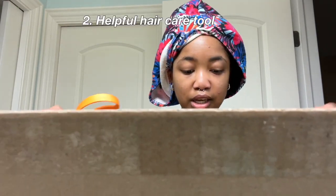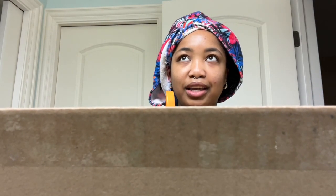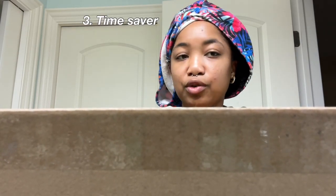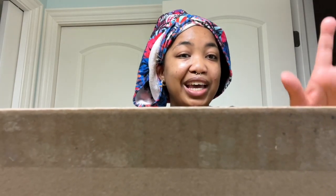Reason number two is because I really like Tracee Ellis Ross's Pattern Beauty products and I like how it feels on my hair, so I want to see if the blow dryer would have the same effect. Number three is because from what I read in an Essence magazine, Tracee Ellis Ross mentioned that the Pattern Beauty blow dryer would be a way more efficient way to blow dry or diffuse your hair and would make wash day a lot faster. For those reasons, I decided to try it out and see for myself.